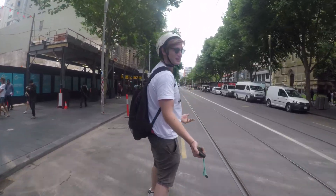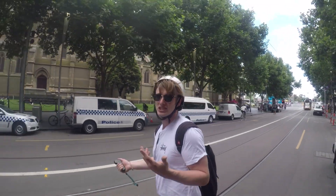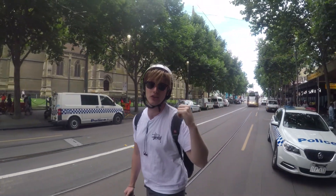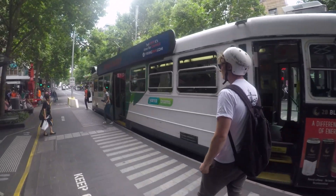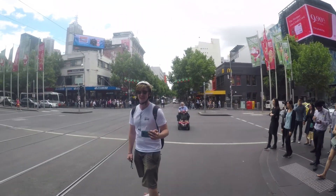The police don't care if you're riding on the road here, which is a big surprise. They just don't care about electric skateboards. The only people that really care are the trams — the trams get really shitty when you're in their way. Oops, sorry! We made it.